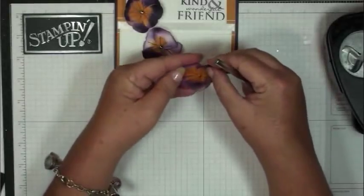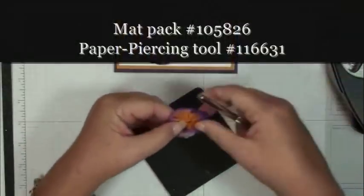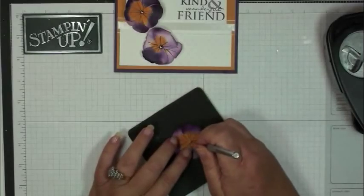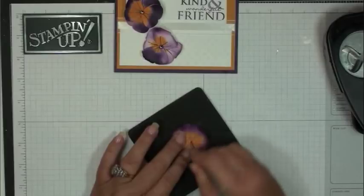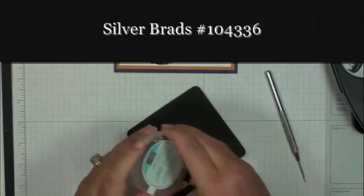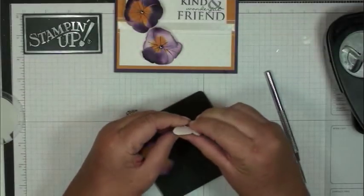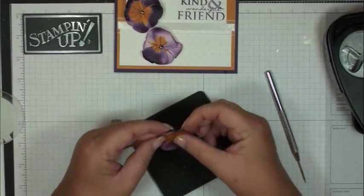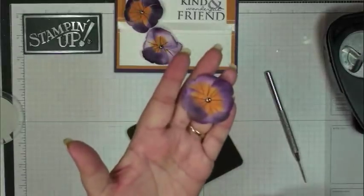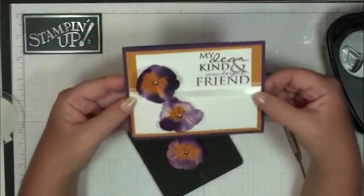Then go ahead and layer them on top of each other. Take your mat pack and your paper piercing tool and punch a hole right in the center of both butterfly punches. I have the silver brads — go ahead and add that right to the center of the flower, like that. Isn't that cute? You would just pop that up on a dimensional and add it to your project. That's how you do that.